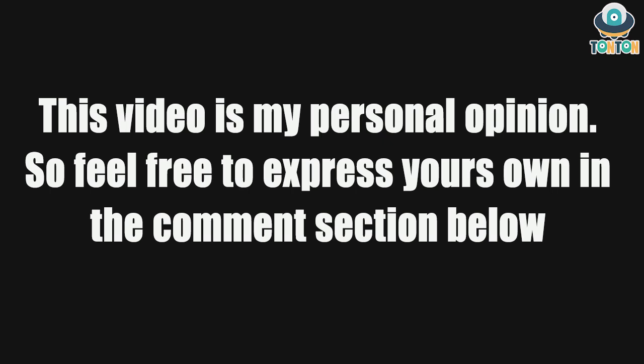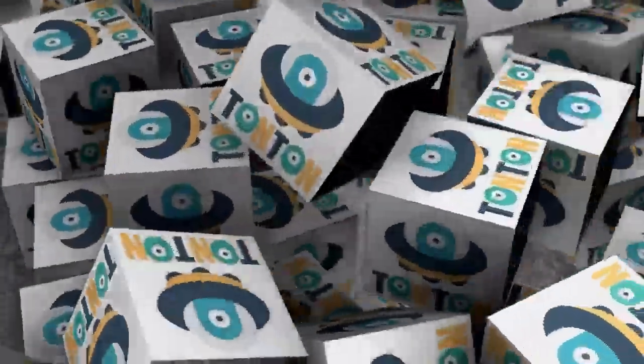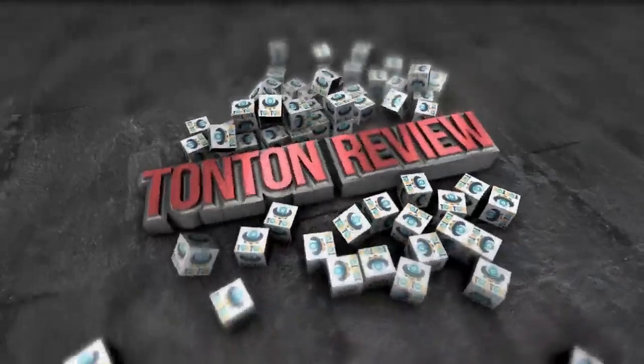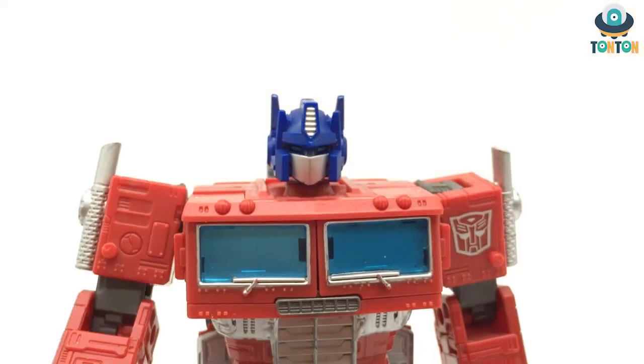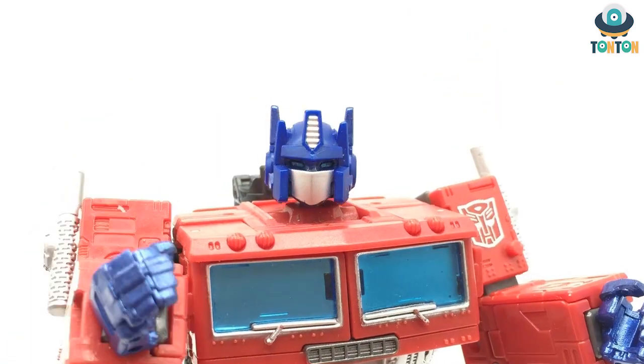This video is my personal opinion, so feel free to express your own in the comment section below. Hey guys, welcome back — this is Checking with Ton Ton, episode 2 of this season.